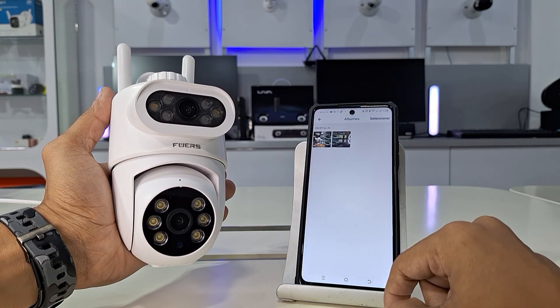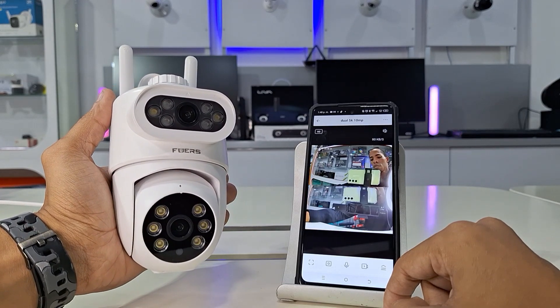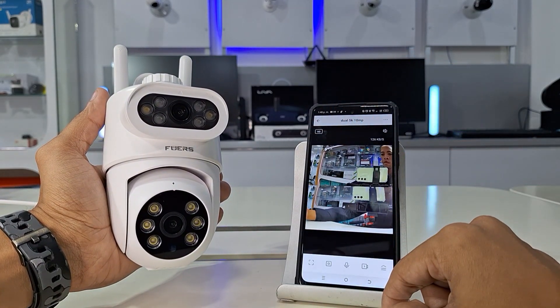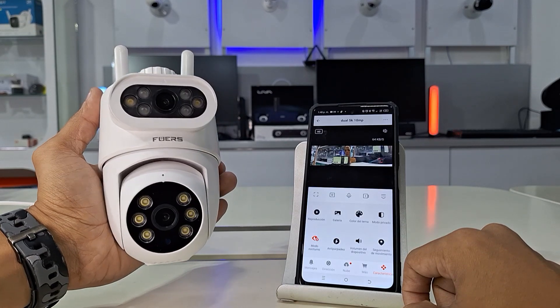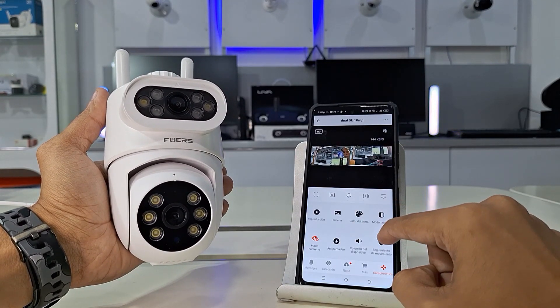From here, we can access many functions, such as monitoring the Wi-Fi camera from anywhere, taking photos, recording videos, and accessing alarm and lighting settings. We'll also receive notifications from smart alarms, check our video storage, and much more.